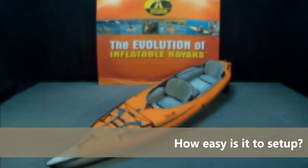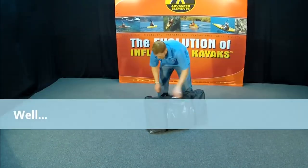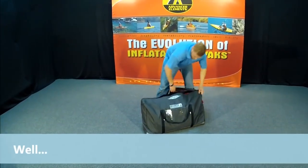In the Convertible Elite there's actually a drop stitch floor, which is a high pressure floor, and there are beautiful high back seats with lumbar support. I'll mention that when we get a bit closer.